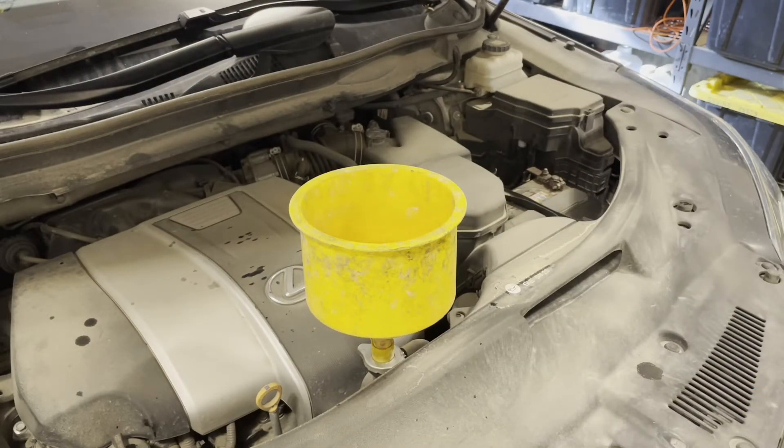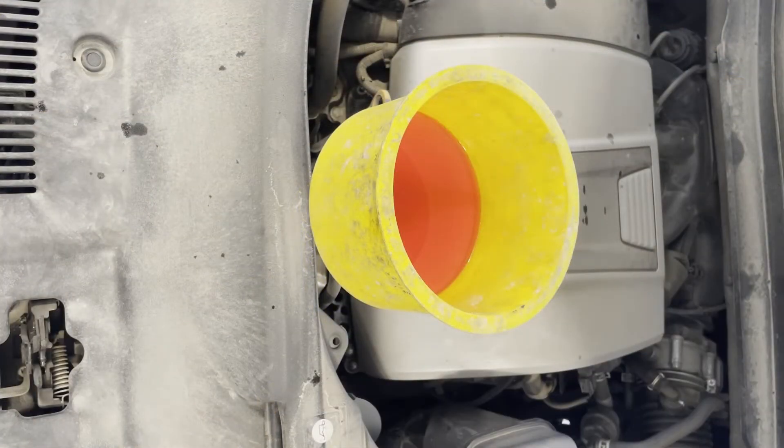Now we can start the engine and start bleeding it. Start the engine and turn the heater on full blast hot. Rev the engine up and down up to 2,000–3,000 RPM — that's going to speed up the water pump and help push any air bubbles out. You will know the coolant is fully bled when there are no more bubbles coming out and the heater is blowing really hot at idle. If it's blowing hot when you rev it up but then cold at idle, that means there's still an airlock and the coolant's not circulating through the heater core. Very hot air at idle is a good indicator that your system is fully bled.